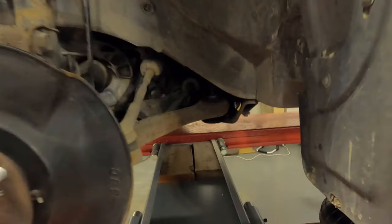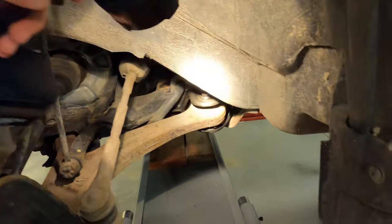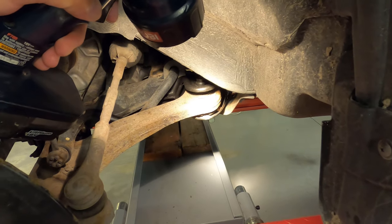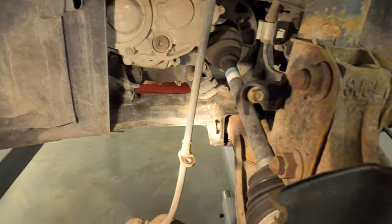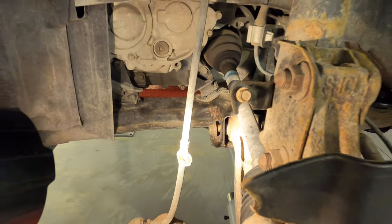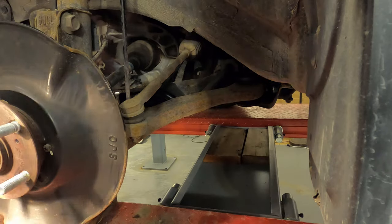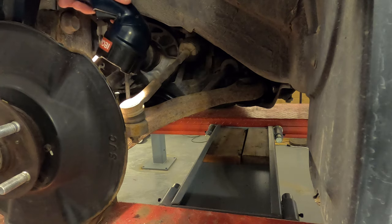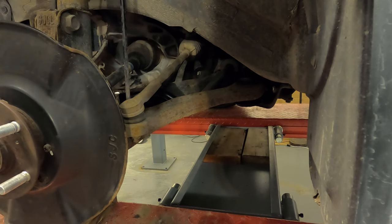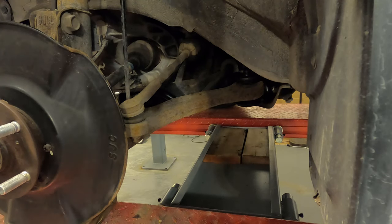While I was in here I noticed something: these control arms — the bushings right in there — are really quite cracked. There's a bushing there, and then there's one over here which looks okay, and then of course there's a lower ball joint as well that's attached to the control arm.